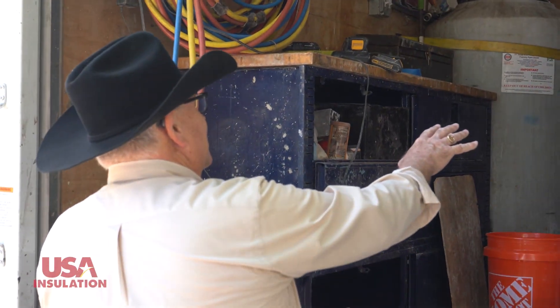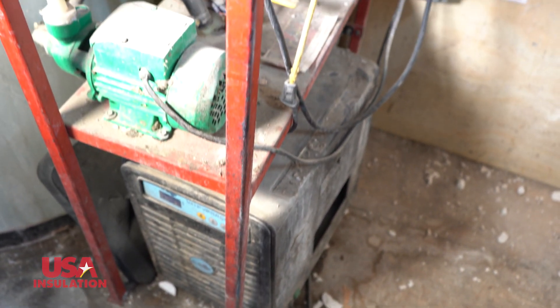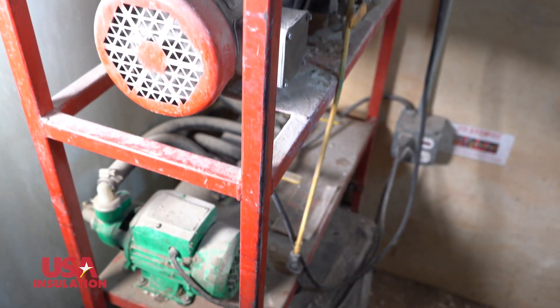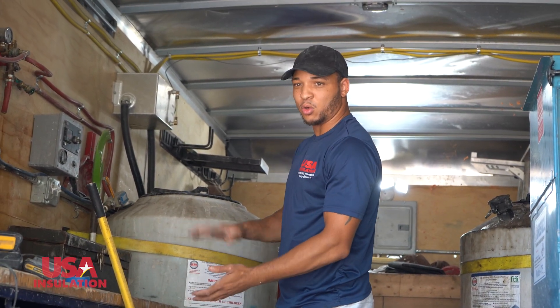You guys are creating that temperature — that's not the outside temperature. No, sir. Since obviously this is Texas, we have provisions just in case it gets too hot. We have a chill box in the back, and in the winter we have a heater in the back to help us regulate it.